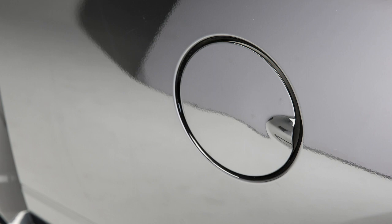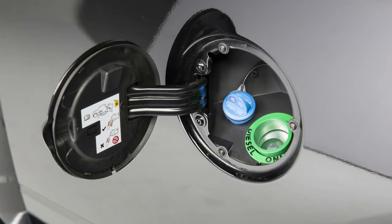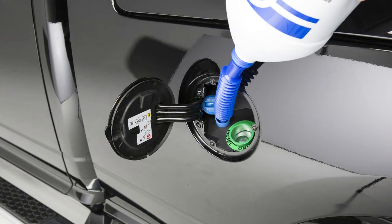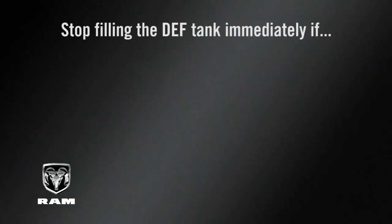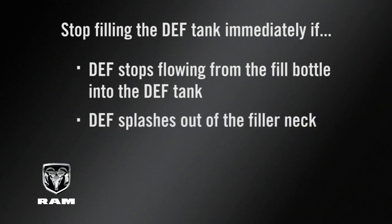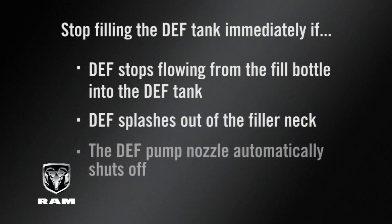You'll find the DEF fluid cap in the fuel door. To add more fluid, remove the cap and insert the fill nozzle into the tank filler neck. Stop filling immediately if the fluid stops flowing from the fill bottle into the tank, if fluid splashes out of the filler neck, or the pump nozzle automatically shuts off.